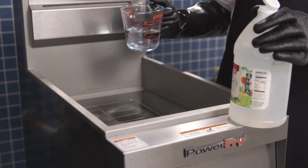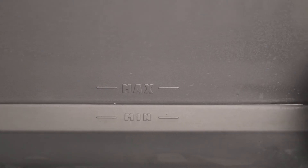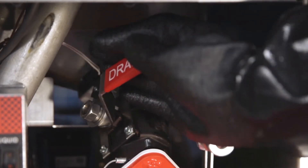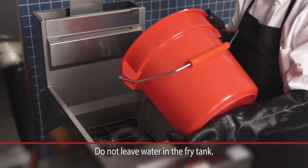Add one cup of vinegar to neutralize the alkaline left by the cleaner. The solution level must be between the Min and Max lines on the fry tank. Allow the solution to stand for a few minutes, then open the drain valve to drain the tank. Continue to rinse thoroughly with clear hot water. All traces of cleaner must be removed.